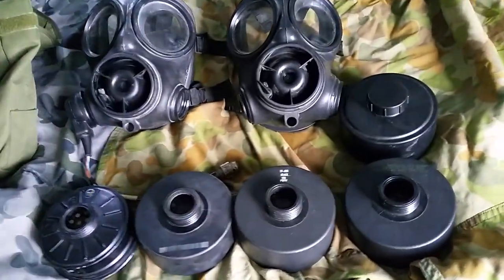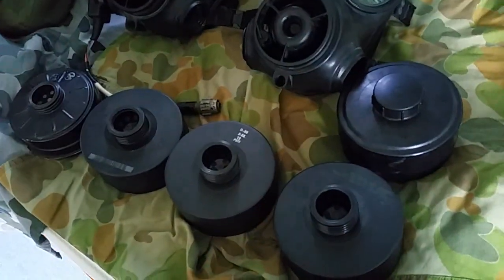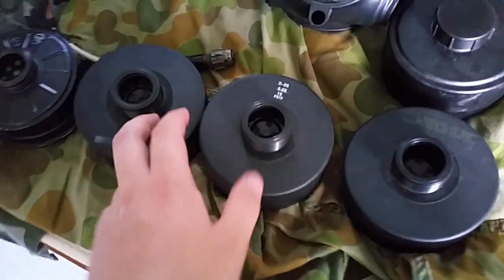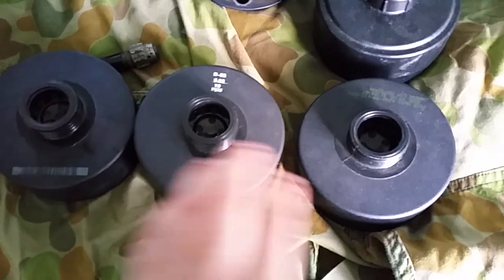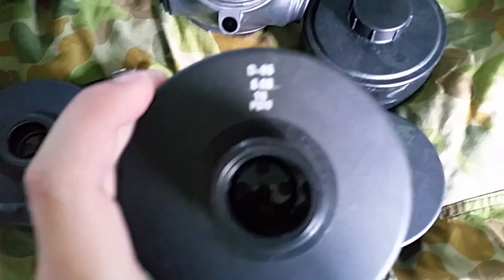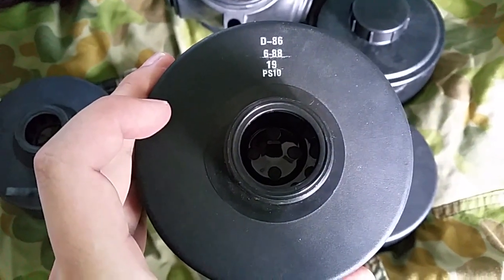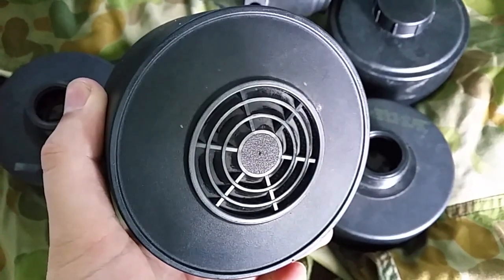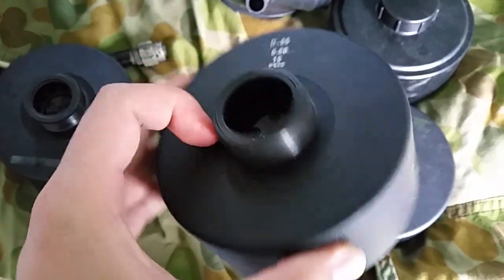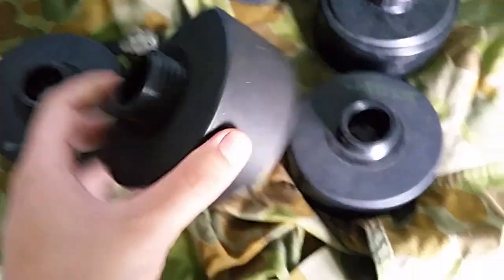We'll start off with the filters today. The main thing I want to bring up is we've mostly picked up exactly what the British have used. These are the current issue ones here; this one they don't use anymore. When we first adopted the plastic design, this is the PS10 gas mask filter — exact same design. This was one of the first to involve the modern design; it looks like a fan almost.